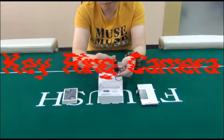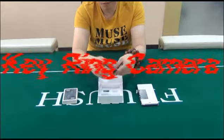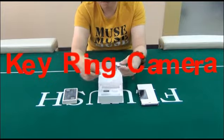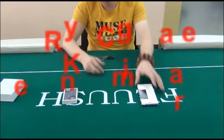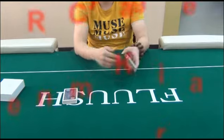When you start playing a poker game, you just need to put it in the playing table. It will scan marked cards quickly. Then the poker analyzer will tell you the results, helping you know the best hand to win more money.